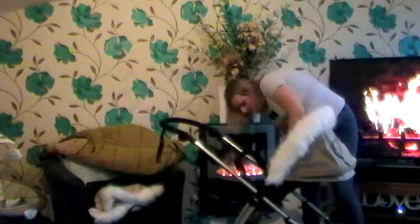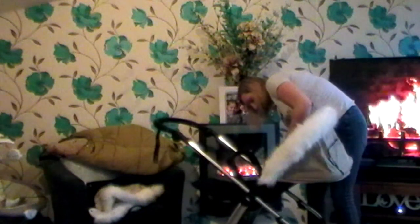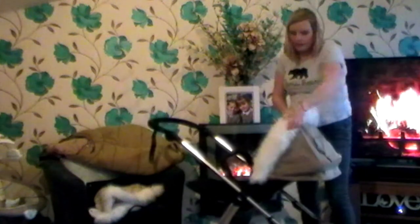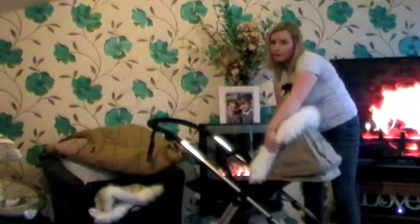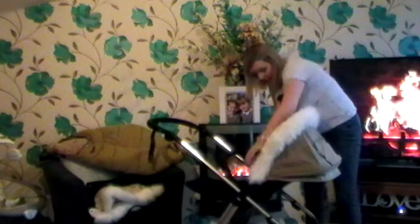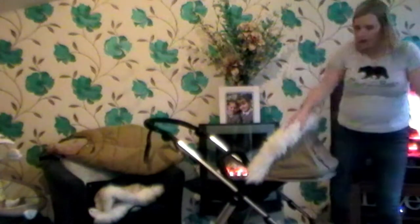I'm just going to do the other side — just unhook it again and literally clip underneath. And voila. Now obviously I have a baby boy, but this is just gorgeous — it's neutral, it's a lovely colour. It just makes it look that much more special.